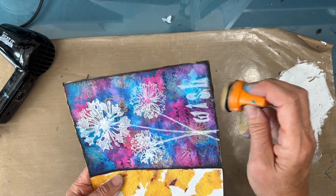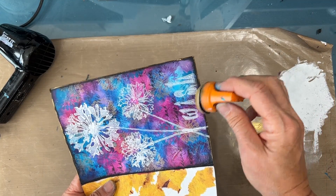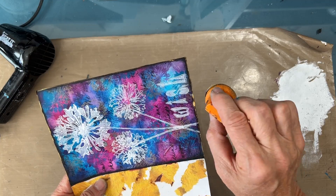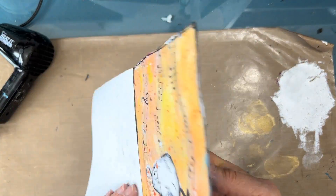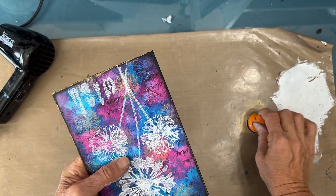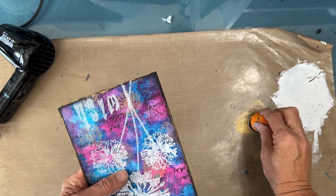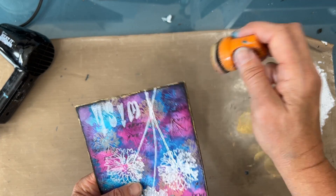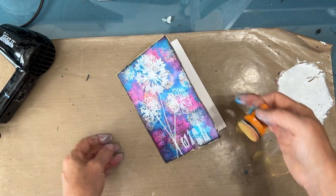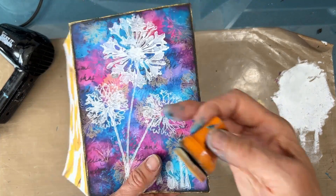I think I would love to do this as a card — do different colors, all with the dandelions and whatever message you want on the card. So I hope you enjoyed this process. I hope you give this color scheme a try. I hope you make a background similar to this — until next time, go get creative.